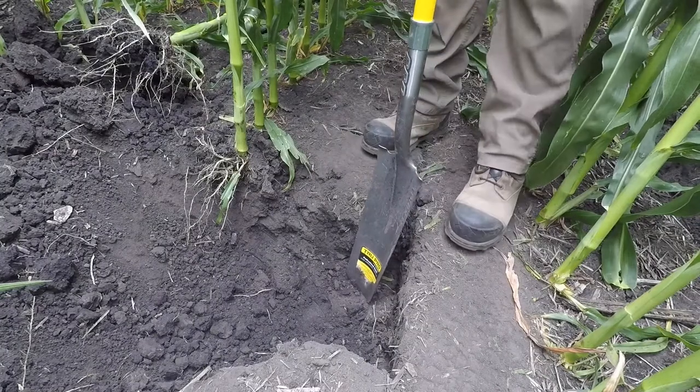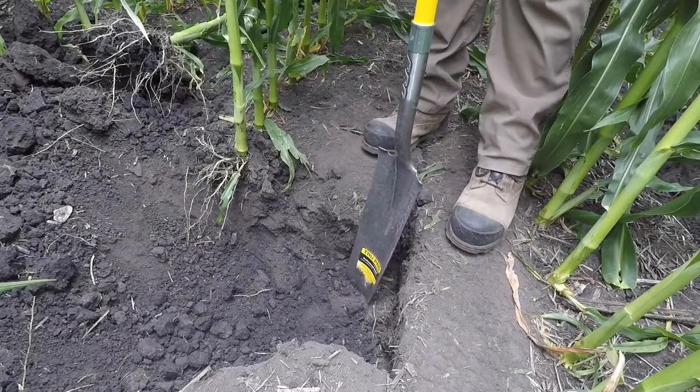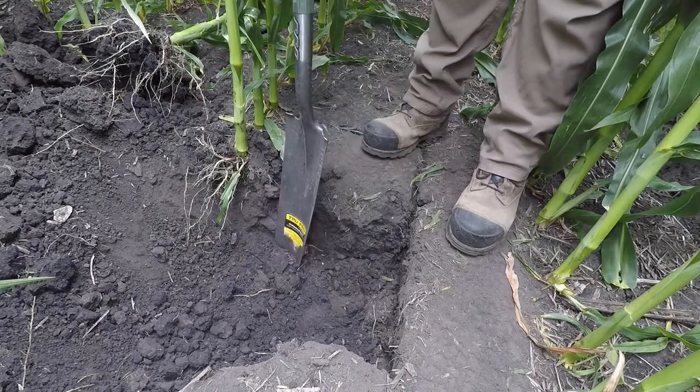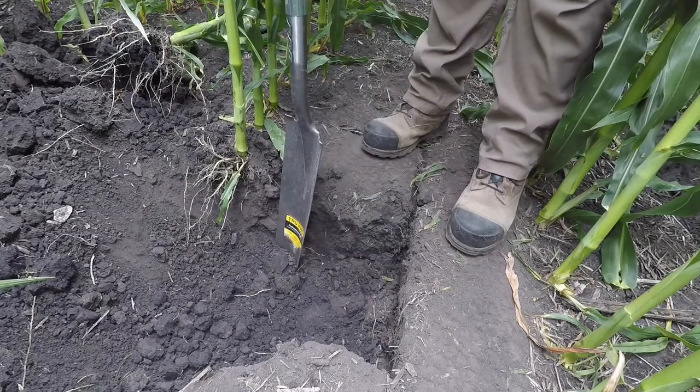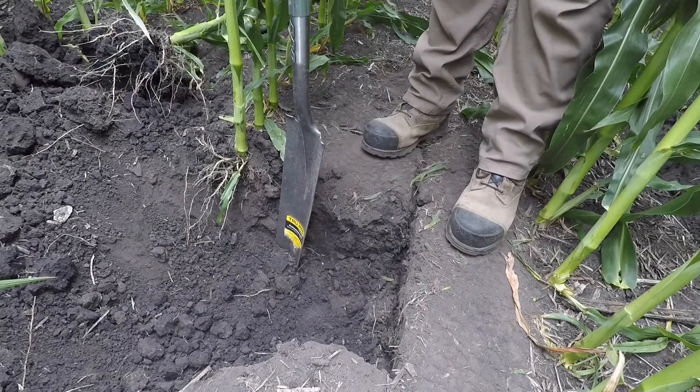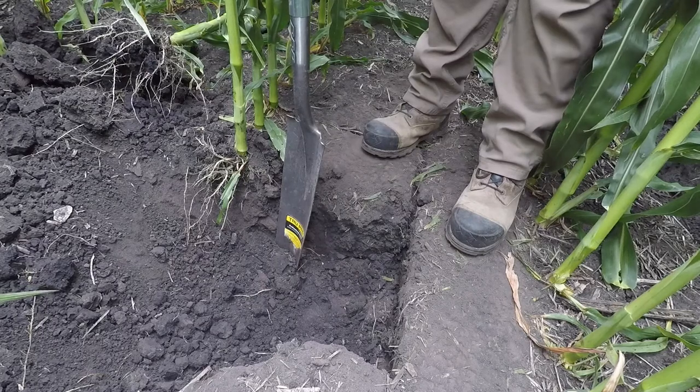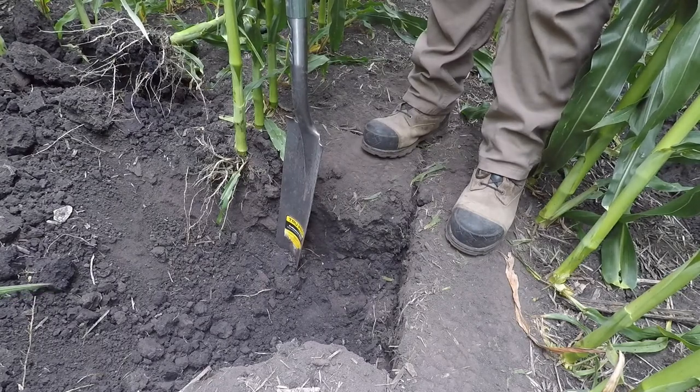In this part of Central Iowa, we do a lot of tillage — typical tillage patterns. We'll have a year of corn, use a disc ripper to work those corn stalks in the fall, then the next year we'll plant soybeans, and then we'll go back to corn in that typical corn-soybean rotation.